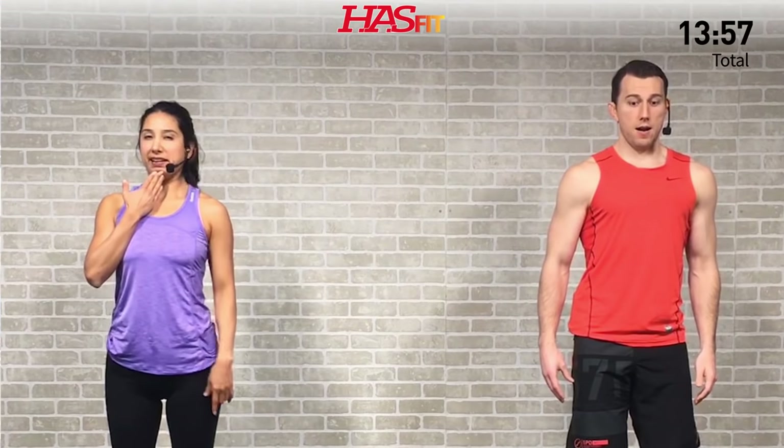Last one — the chin tuck, everybody's favorite. Shoulders relax, let's get it done. This is a great one if you have forward head posture, or if you spend a lot of time staring at your cell phone, driving, or at a computer — any of those things. Draw that chin back and in. Keep tucking — hold for five, four, three, two, one, zero. Shake it loose.